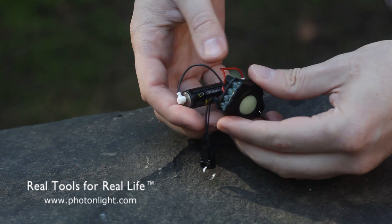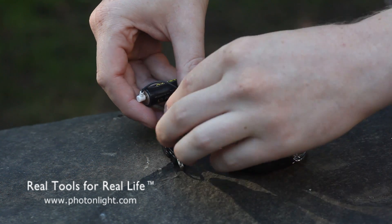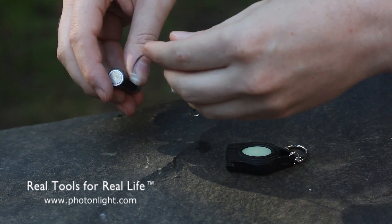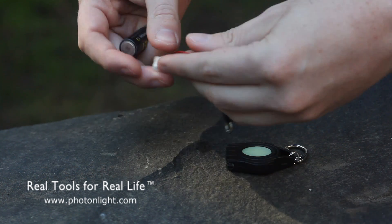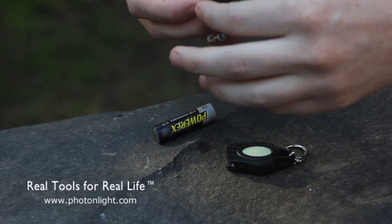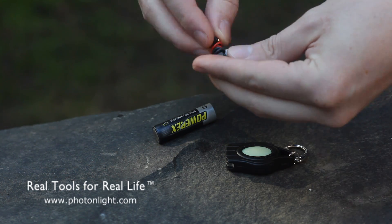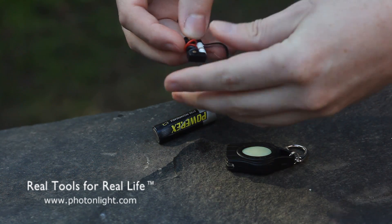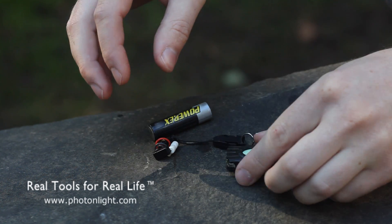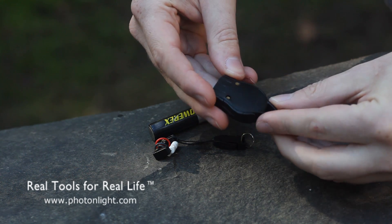The REX does have a lifetime guarantee. You can simply return it to LRI if you have any difficulty. The guarantee covers anything with the exception of abuse or battery expiration. The battery itself is rated for 300 to 500 cycles. It'll run about 45 minutes on a charge and takes about 4 to 5 hours to charge up from a AA battery.